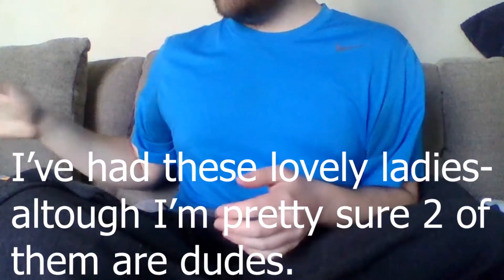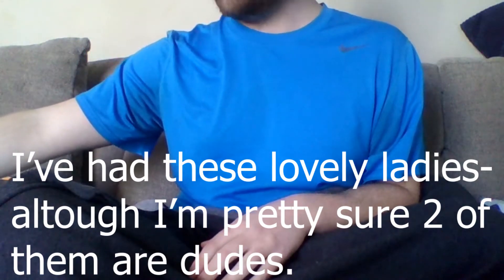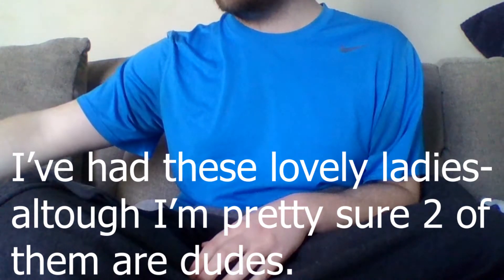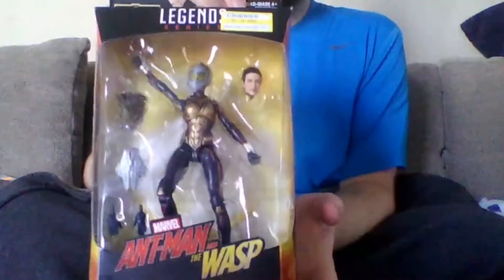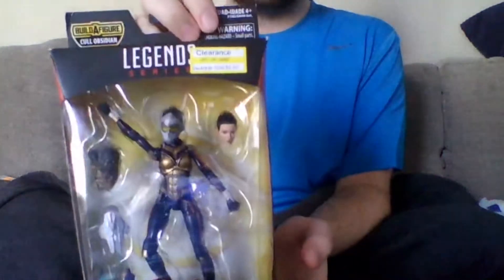Hey, how's it going, everybody? My name is Squid Jake. I've had these lovely ladies — I'm pretty sure only two of them are dudes — sitting in storage in my room, and I thought I don't want them sitting in boxes the whole time, so might as well get on to it. Ant-Man and the Wasp. Got her on clearance. Let's open her up.